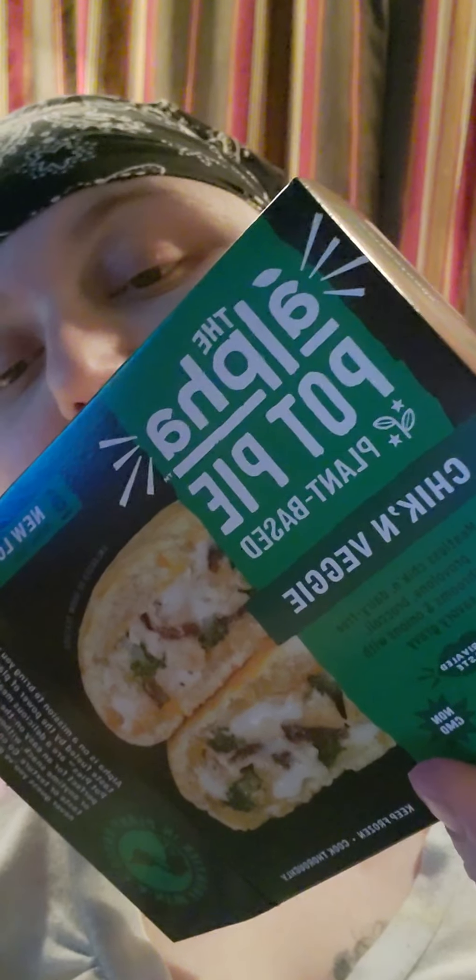Without further ado, what I am trying today is the Alpha pot pie — a plant-based chicken veggie pot pie. This is a vegan-styled pot pie. They make a bunch of different stylizations of pot pies, and they boast that it's protein packed, unrivaled taste, non-GMO, organic, and you can make it in the microwave or have it in the oven.